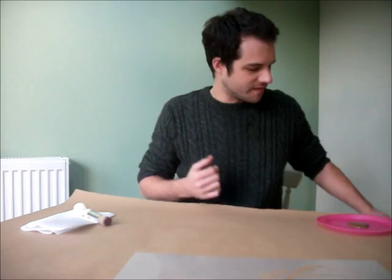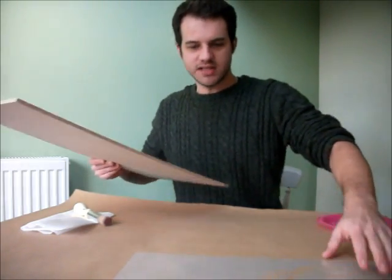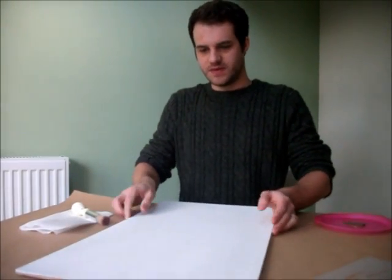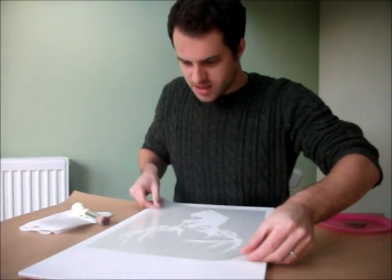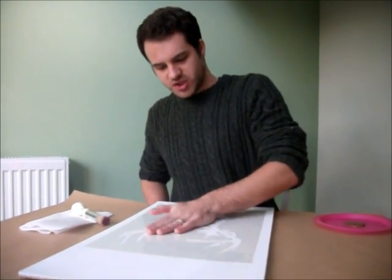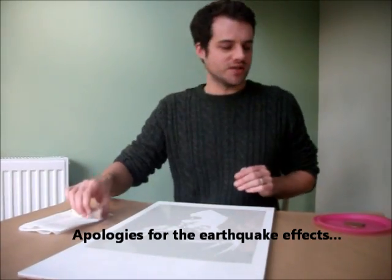Instead of doing it on the wall, which is going to be really tricky to film, I've got this piece of board here which I painted white. This is replicating the wall surface really well, so we are going to use this for our tutorial. Our stencil's tacky and we're ready to put it in place — putting it down. If you're doing it on the wall you'll want to make sure it's level. It's just a case of sticking it down nicely like that, making sure that all the little bridges and bits in the stencil are pushed down.